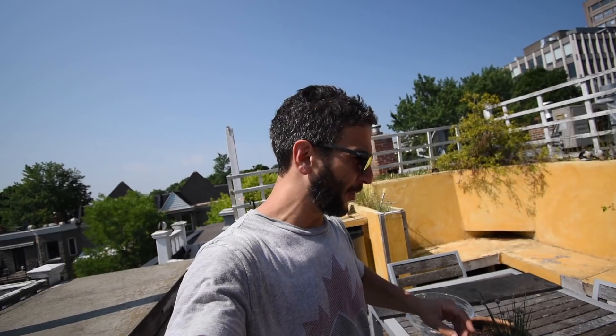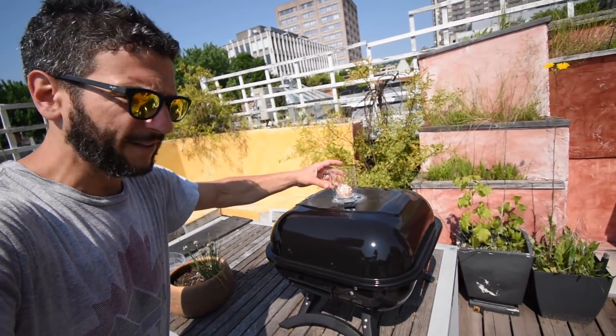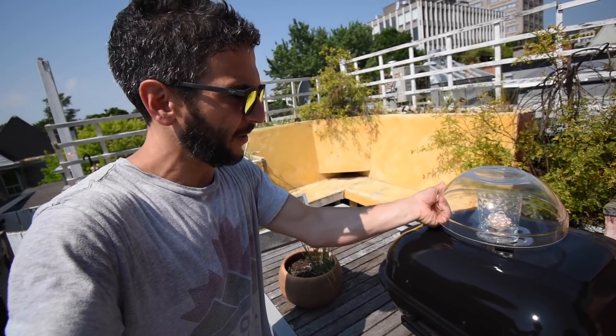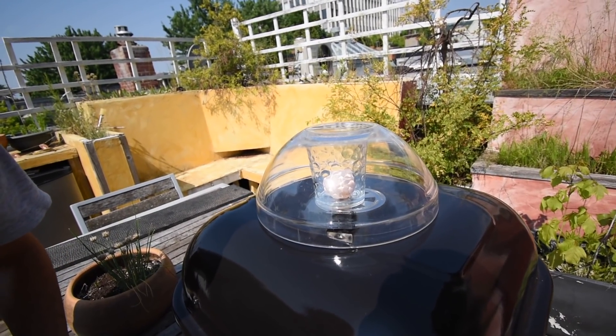We're gonna spend the entire day trying to cook an egg. Got a blisteringly hot grill up here. We're gonna put the cup on the grill like this with the egg in the cup, and to enhance the greenhouse effect we're gonna put a little dome — like in the Simpsons movie — around the egg. So let's do this.